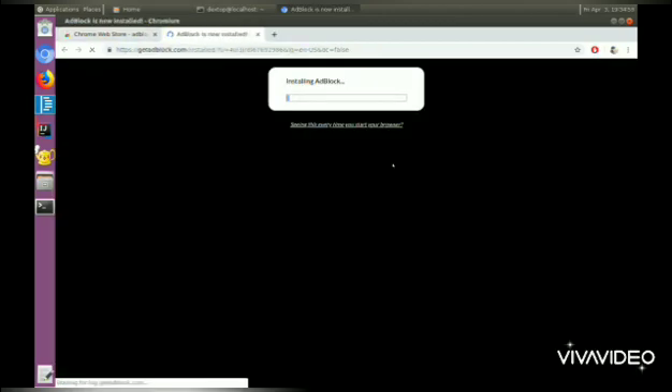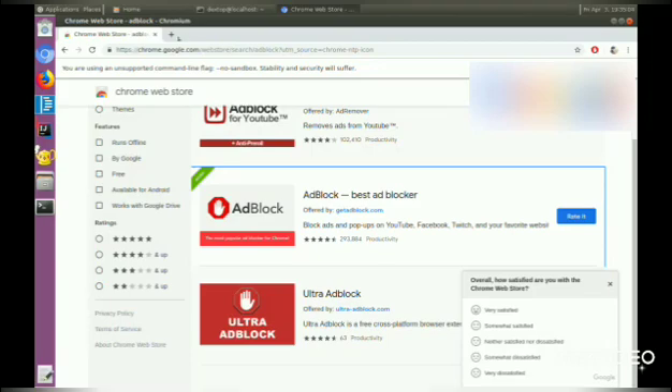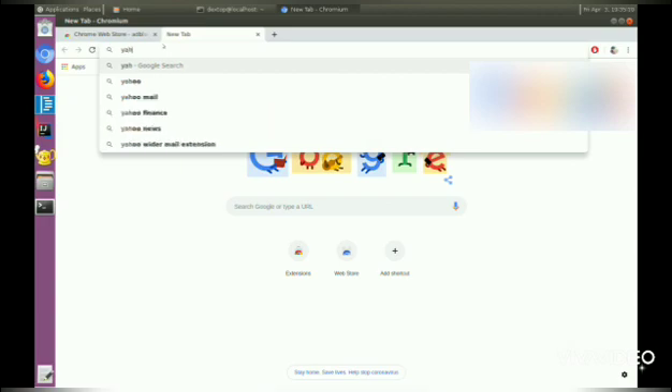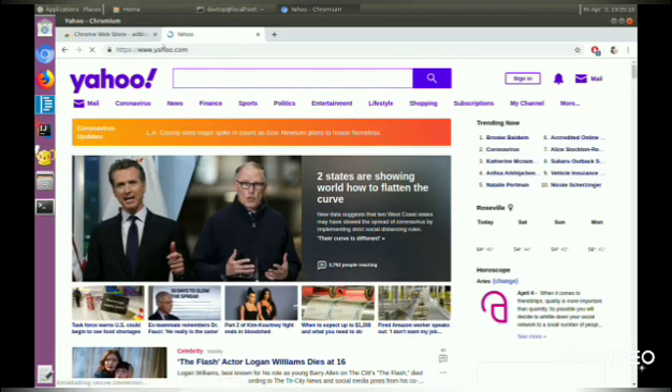It's a pretty simple process and hopefully it works — just adding it right now. Let's try to check a website that has ads, maybe yahoo.com.